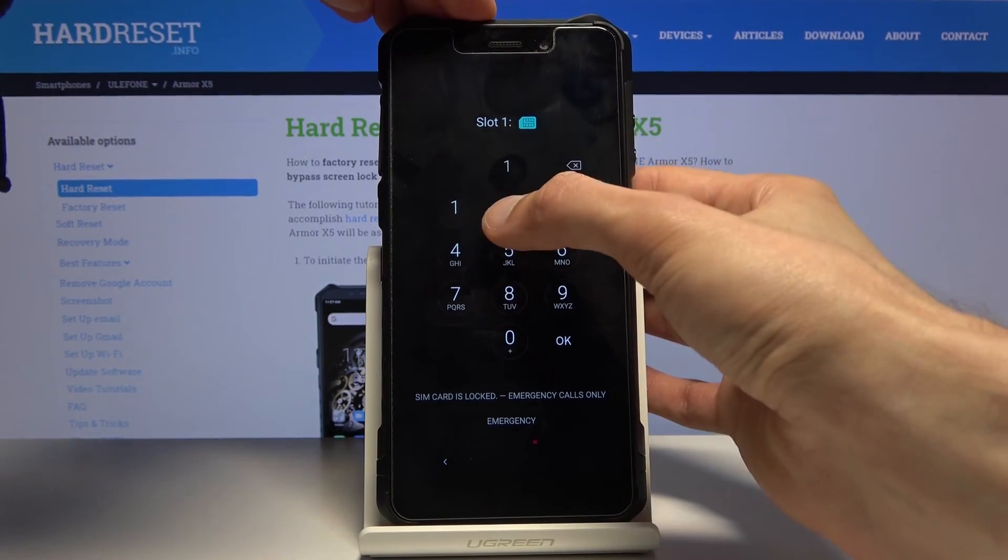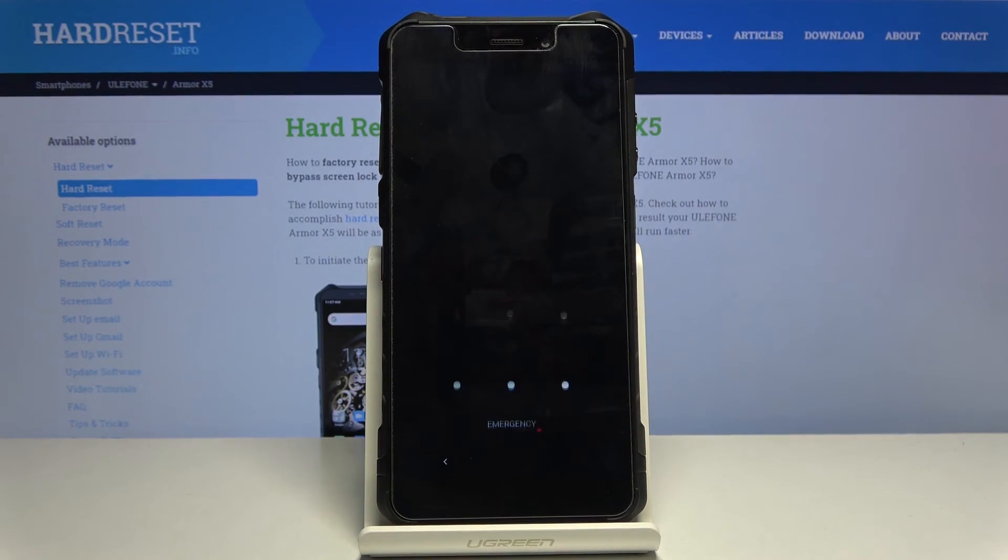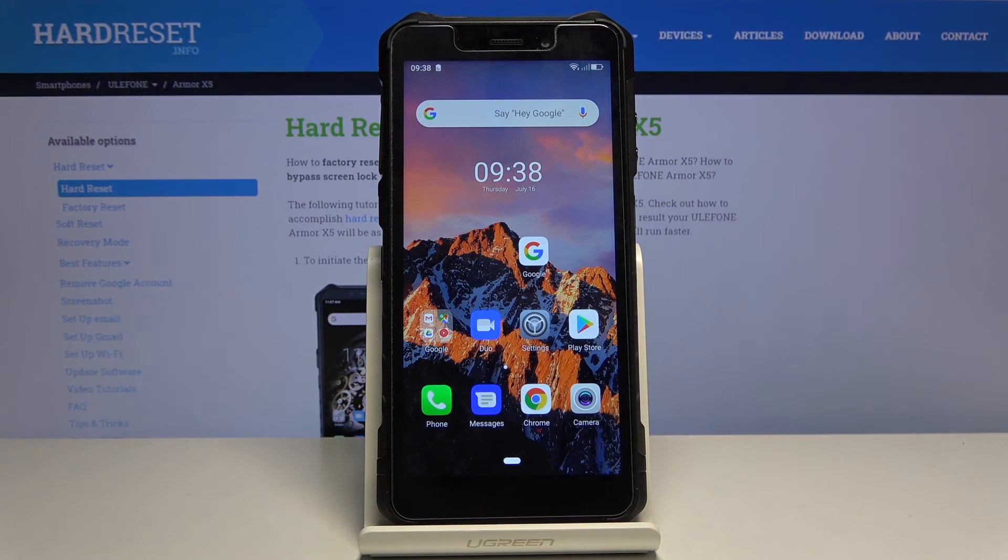As you can see, we're now back in Android and back in normal mode once I confirm the pattern. There we go. So if you found this helpful, don't forget to hit like, subscribe, and thanks for watching.